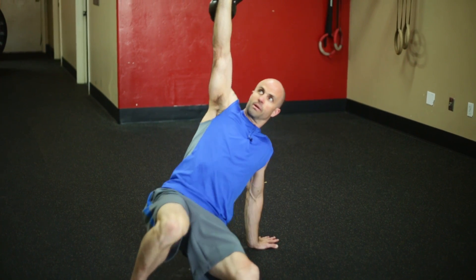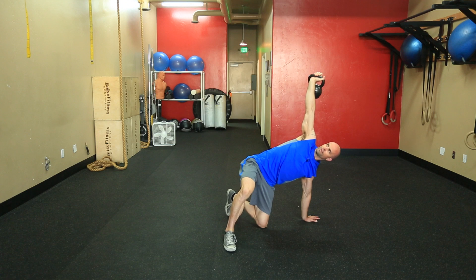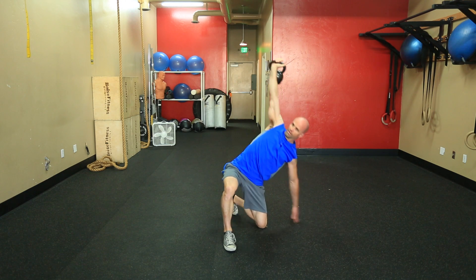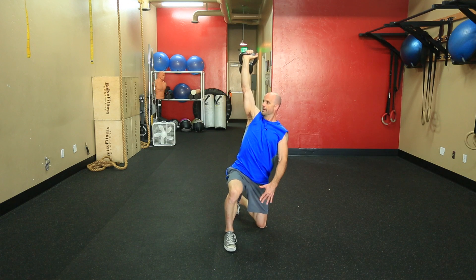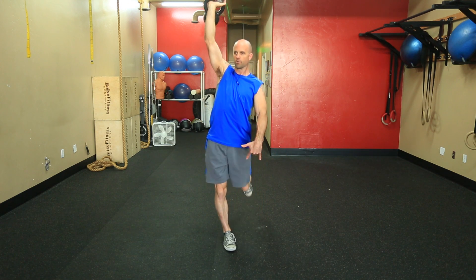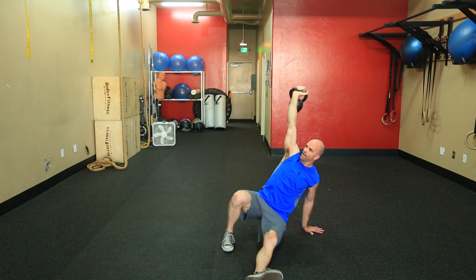From there our next move is going to be a bridge off of that right leg, pressing through the heel. We create a window and throw that leg back. Now we're in this side position, then we come to an upright position and simply stand up — hence the lunge part of it. Then we just reverse that sequence on the way back down.